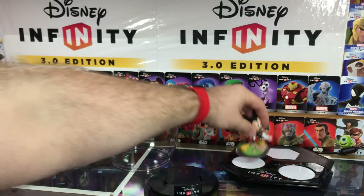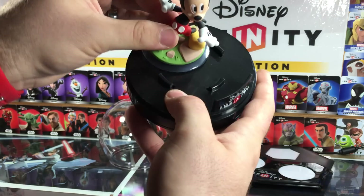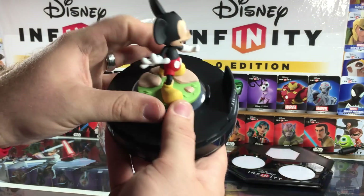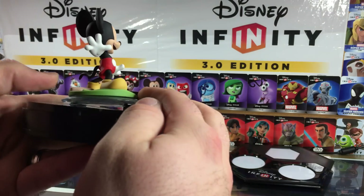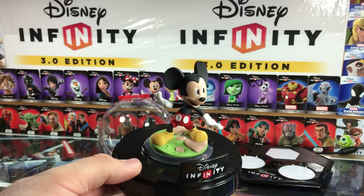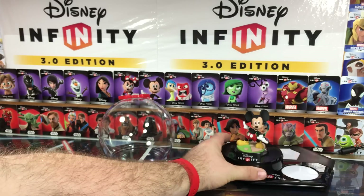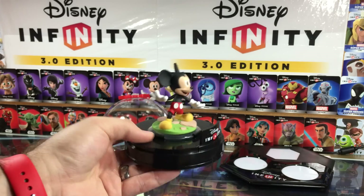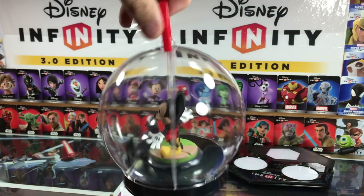The box shows Mickey, so I thought I would grab Mickey first to check it out. I guess maybe I have to really push hard to get them in — okay, there we go. That had a good bit of resistance there. So there it is. I don't believe you're going to be able to keep these in the case and use them on the base, but I'll have to take it down to the system I have hooked up, test it, and I'll put it in the article when I write it up. It says it can fit every 3.0 figure, so let's test that out.